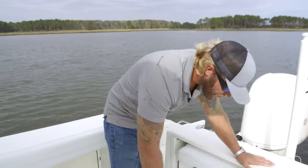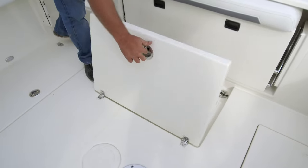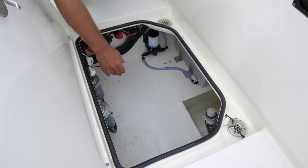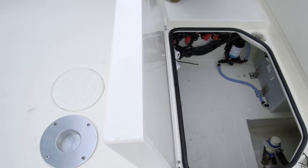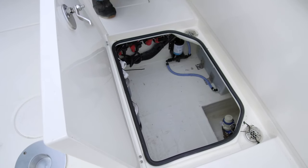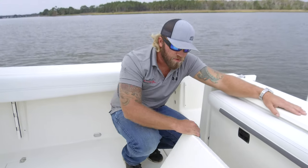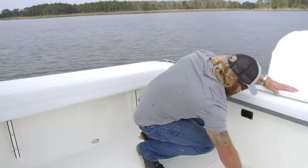In the floor area we have our bilge access. We have two fuel-water separators located right here, nice and easy to get to. We have our fresh water tank right up front, and our live well pump right there. Everything is really easy — it's big and open, you can actually get to stuff, which is refreshing if you've ever worked on a boat through a six-inch pie plate. That drops back down, twists, and locks.